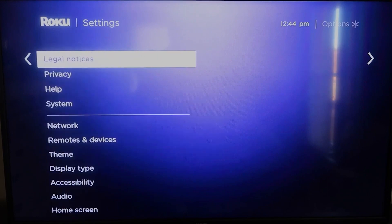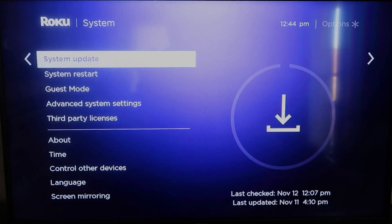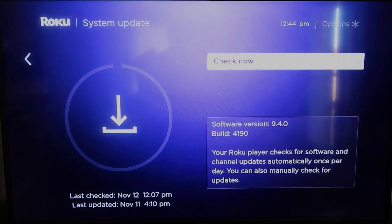Go down to System, click over, and then go to System Update, and then click OK. Then click Check Now — it'll make sure that it's on its latest software update.